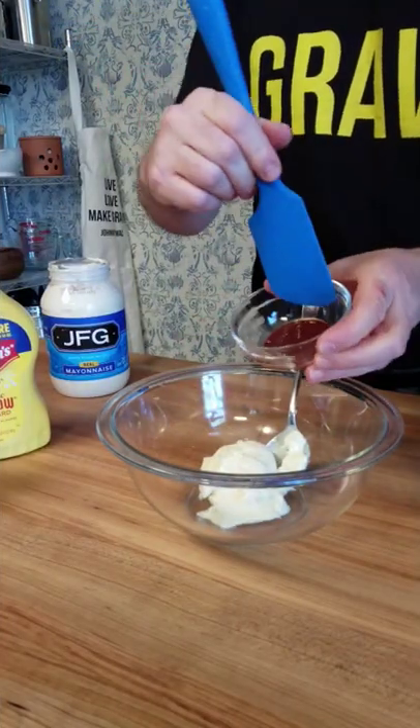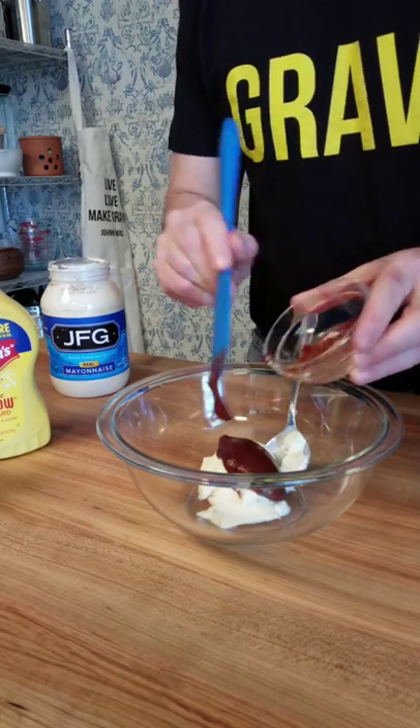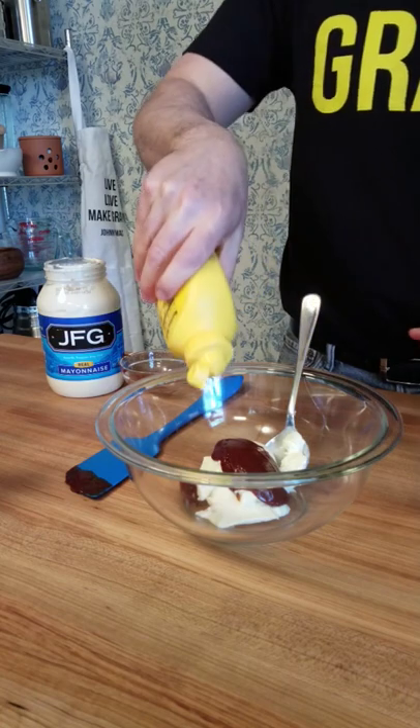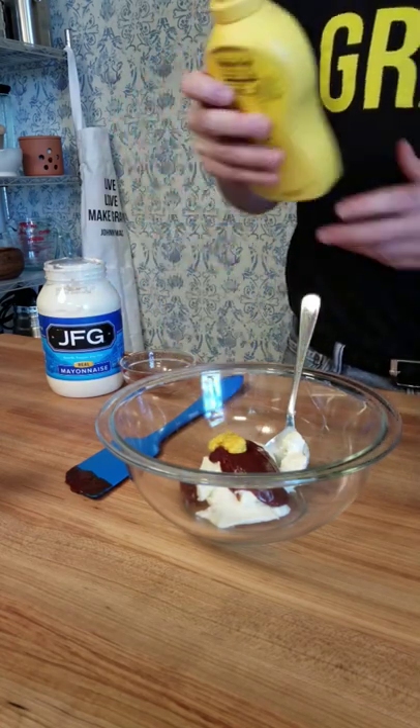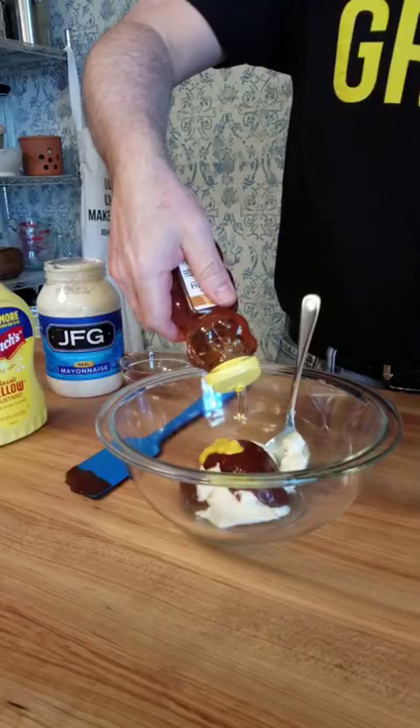Now it's time to add a little barbecue sauce — use your favorite — one tablespoon. This is a super quick no-brainer dipping sauce for chicken tenders, and it also works great on sandwiches. For a little different taste, add one teaspoon of yellow mustard, and for a little extra sweetness, one tablespoon of honey.